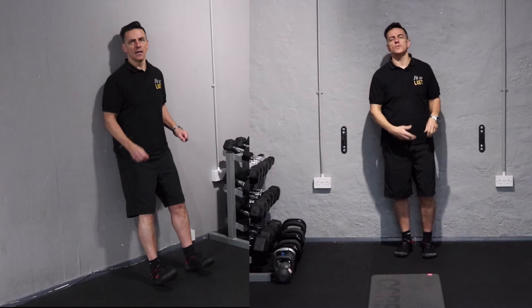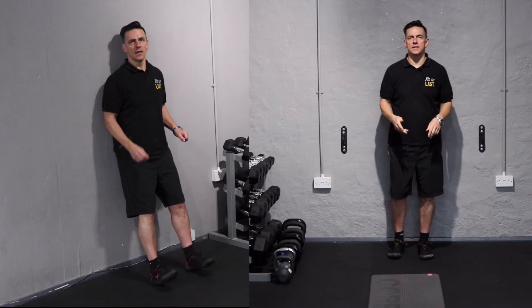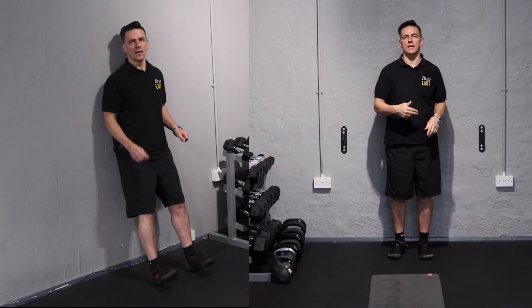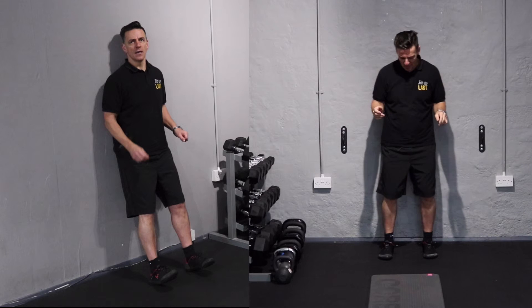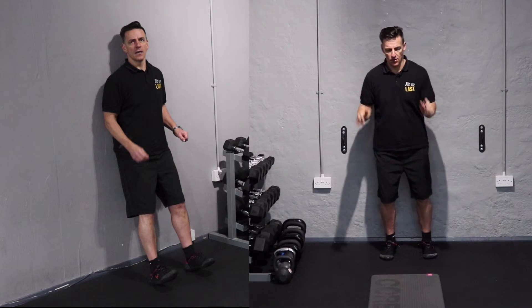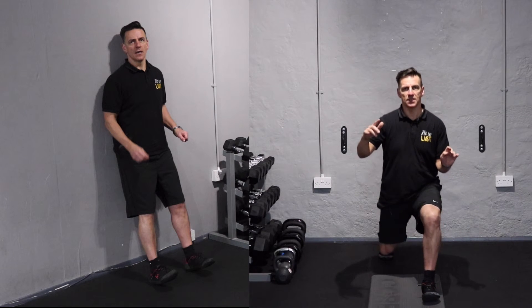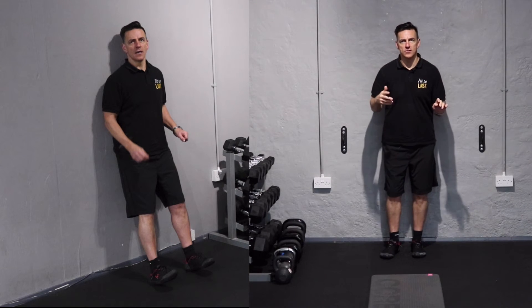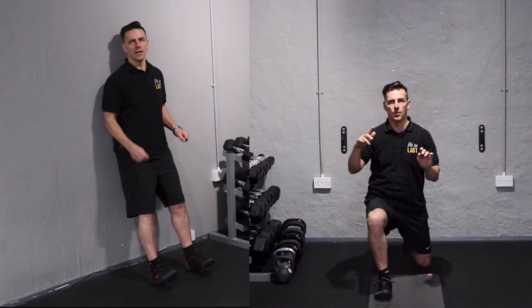The second exercise to help you with shin splints is a toe-up lunge. Now this can be done either repeating on the same leg or alternating. The idea — and this is going to be a real test for my balance — is you want to step forward with your toe up. So you start like that, and then lunge with your toe up, come back, alternate legs, and then change — toe up, lunge, and come back.